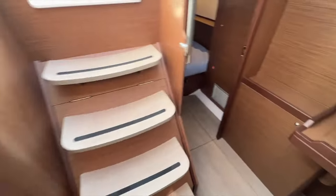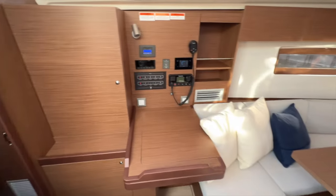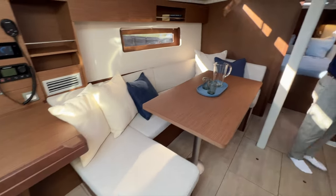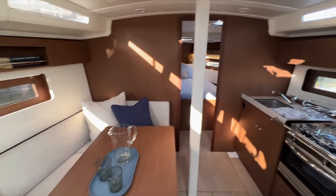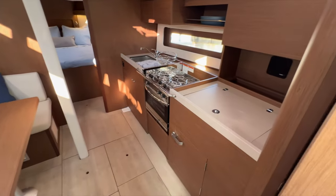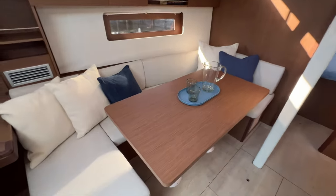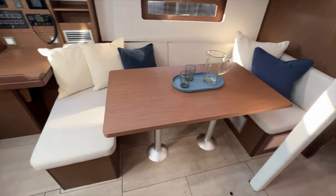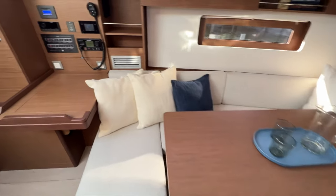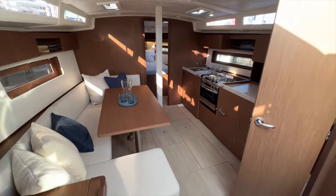Just four steps coming down the companionway at a really gradual angle. This boat has the standard walnut interior wood in the two-cabin, one-head configuration. Linear galley to the starboard side, and then a gigantic salon table — similar in size to the 40.1. The salon feels really spacious with this layout.